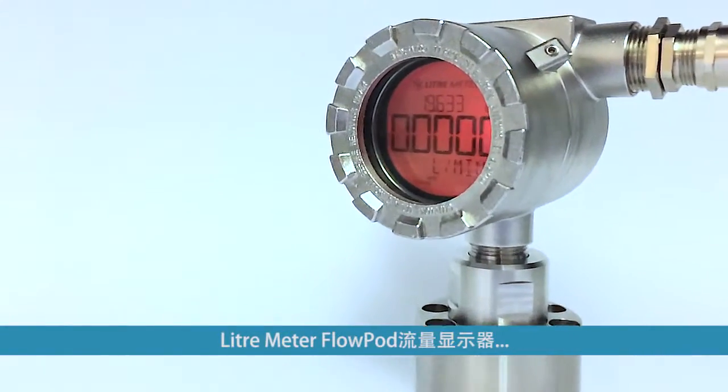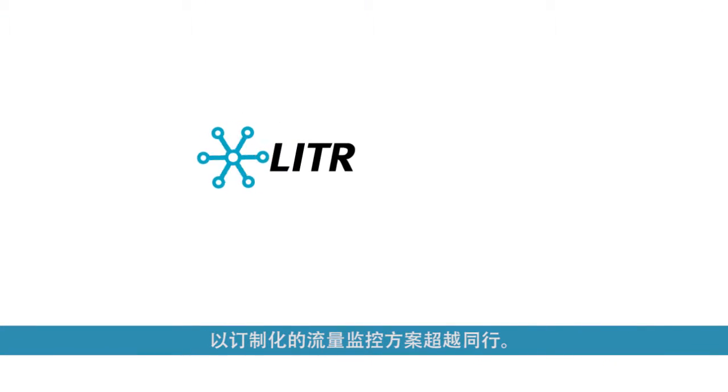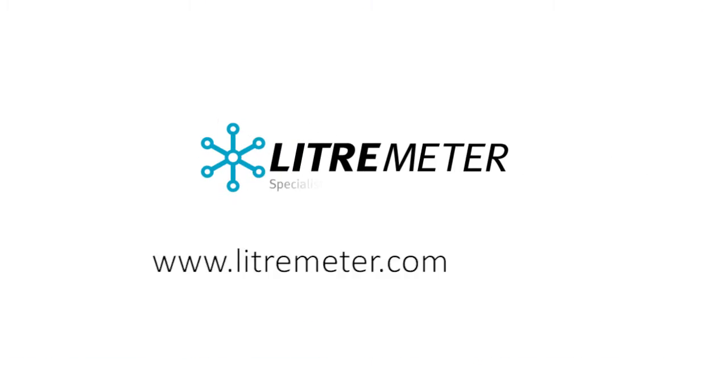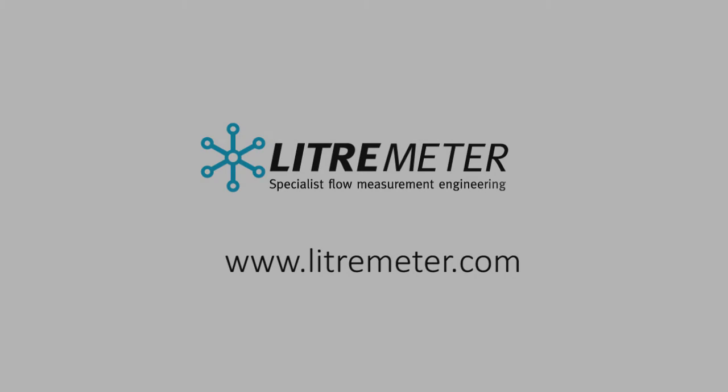FlowPod from LeaderMeter — outpacing the industry with custom flow monitoring solutions.